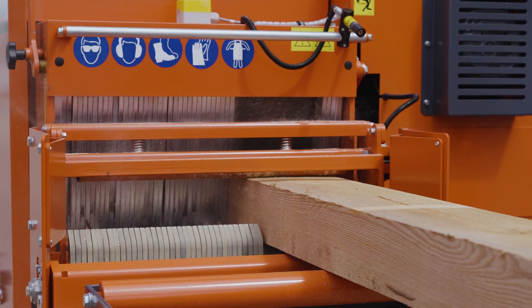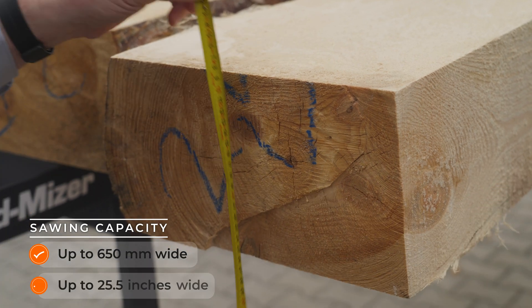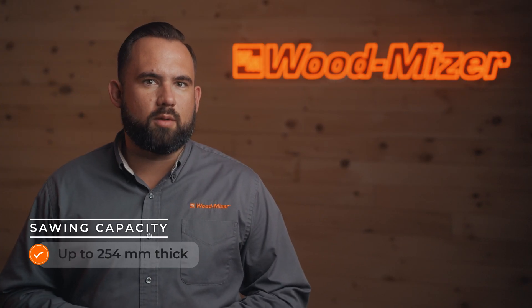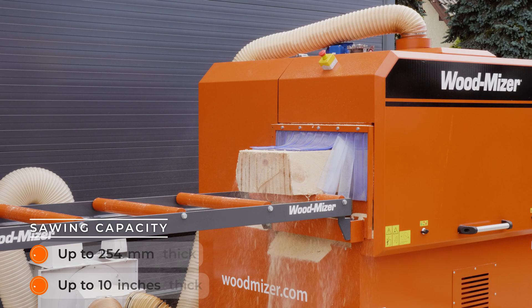The machine's cutting capacity ranges from 40mm to 650mm, or inch-and-a-half to 25-and-a-half inch width, and 20mm to 254mm, or three-quarters of an inch to 10 inch in thickness. It's an impressive range that handles various needs.